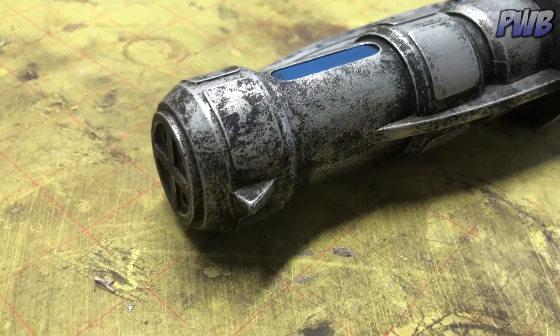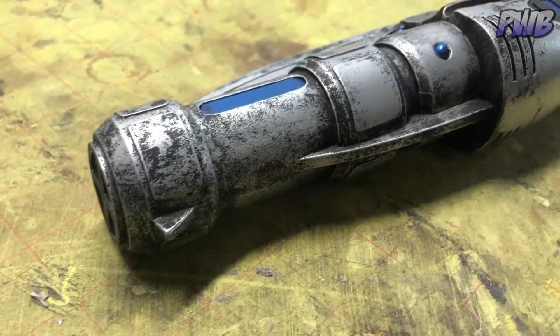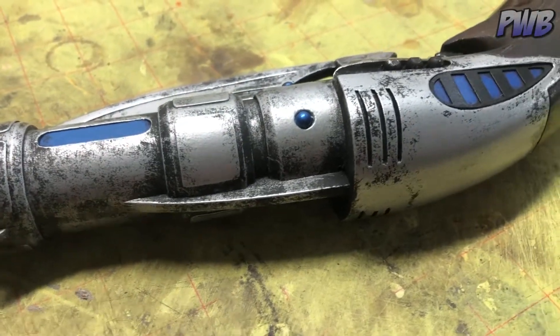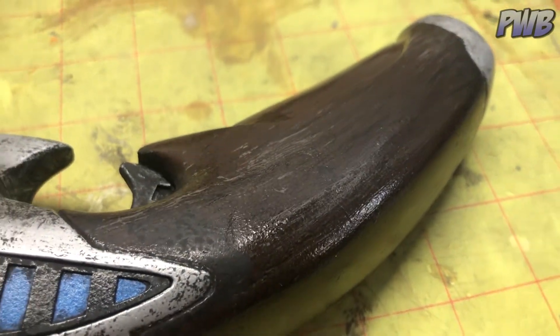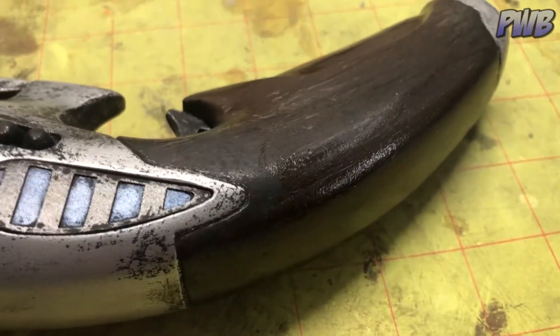As with most of my builds, this was all automotive paints and primers, except for the brown, which was some stuff I picked up at Home Depot — I think it's a Krylon. I probably wouldn't use this again. It just doesn't quite dry right; it still feels a little gummy. But overall, I'm pretty happy with it.